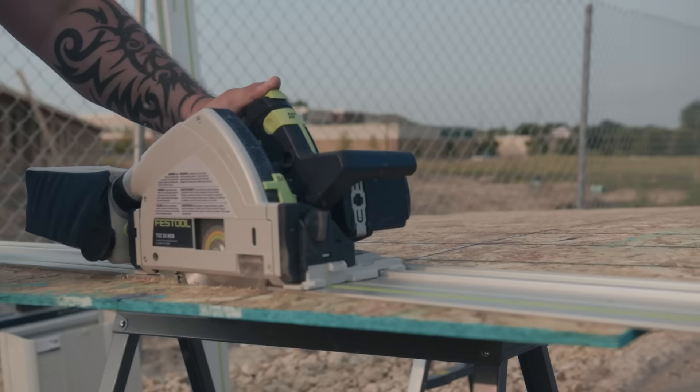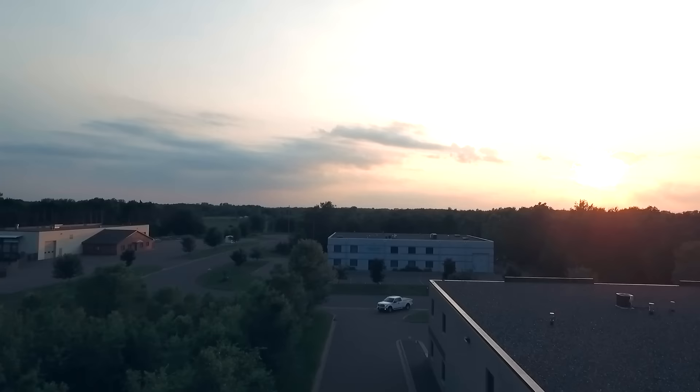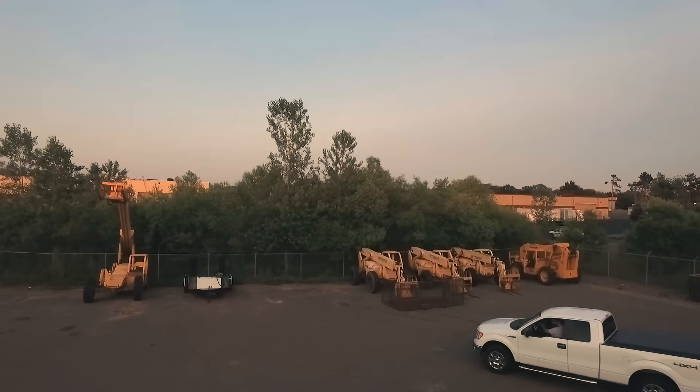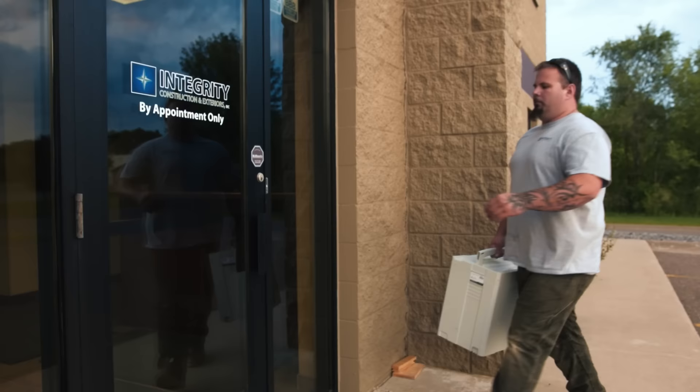The power of the TSC really took us by surprise. It is one powerful cordless saw and it just keeps on going. We'll throw everything at it and it just eats it all up. We're using everything from plywood to composite decking, rough lumber, PVC trim, and really everything in between.